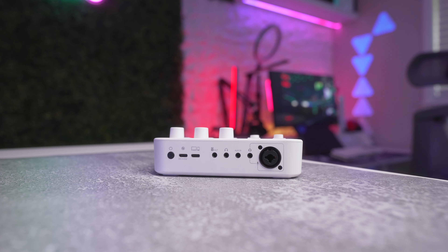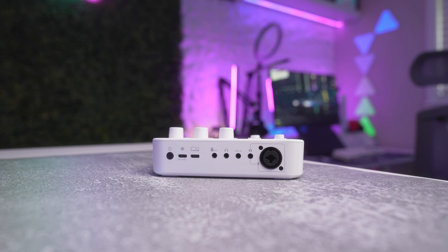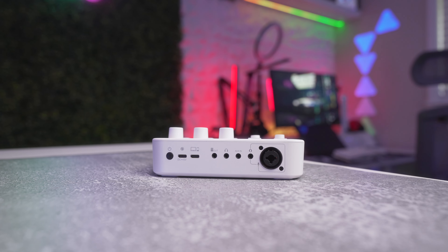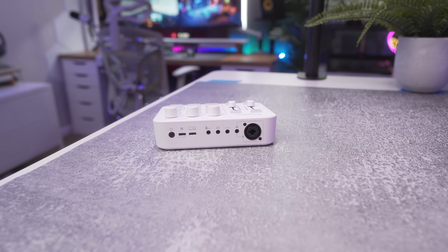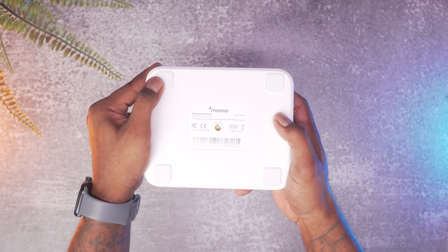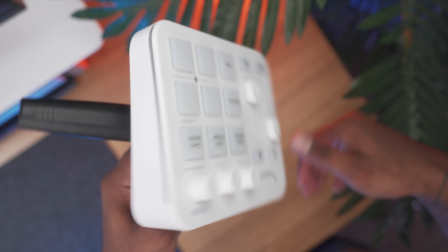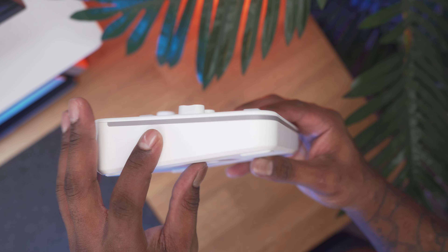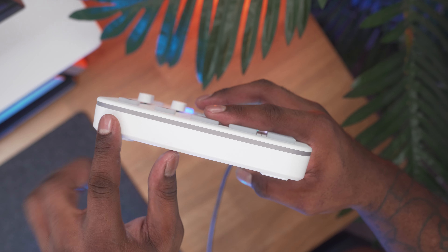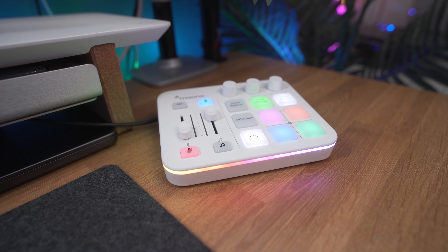On the back you'll find all the I/Os: a power button, USB-C power port, 5-volt data interface input, 3.5mm line out for speakers, 3.5mm headphone jack, 3.5mm aux input, a headset input, and your XLR/quarter-inch combo port. Quick note — you can't use the headset input and XLR input at the same time. On the bottom there are four soft pads and a tripod mount, which is pretty cool if you need to mount it on a mic stand. You can also see the transparency ring where the LEDs shine through, and LEDs light up on all the buttons as well.